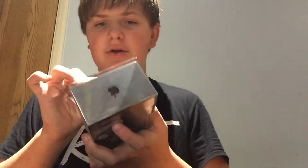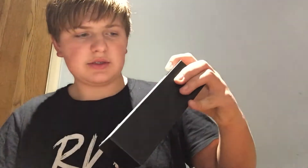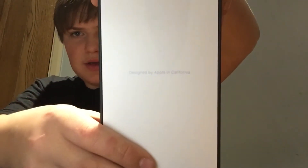Hey, H2D here with another video. This is the unboxing I said I was going to do — the iPhone 7 in jet black. Let's get started. It has a little thing — I love the sound of peeling things off new things, if that makes any sense. I'm opening it. I like that this one has a black box, unlike any of the other ones. I think it's unique because of that.